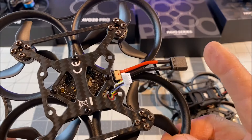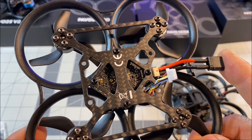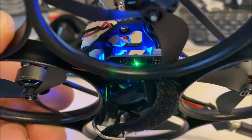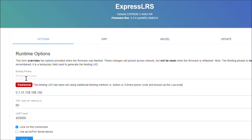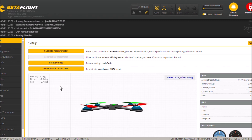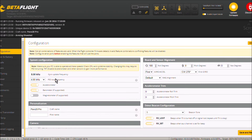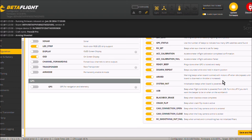The easiest way to bind it is to use the binding phrase, but you can also use the traditional method of powering it on three times, leaving it on the third time to put it into binding mode. The simplest way is to put it into Wi-Fi mode, connect to the ELRS web UI, type in your binding phrase and save it — provided you have the same binding phrase set up in your transmitter. Then go into Betaflight to make adjustments. After that, you are ready to install the DJI O3 air unit and bracket with the provided anti-vibration rubber dampeners.